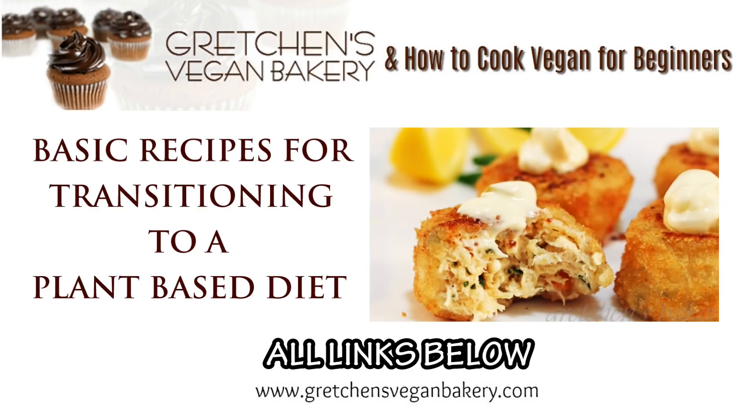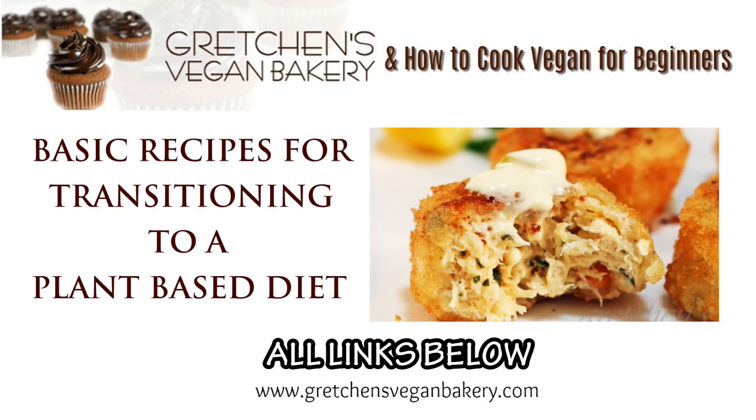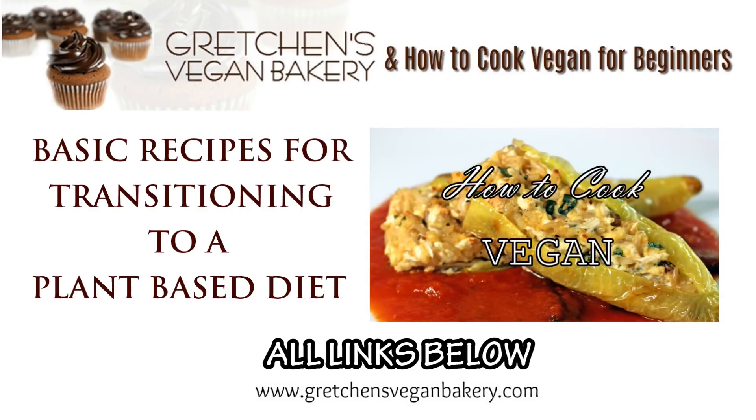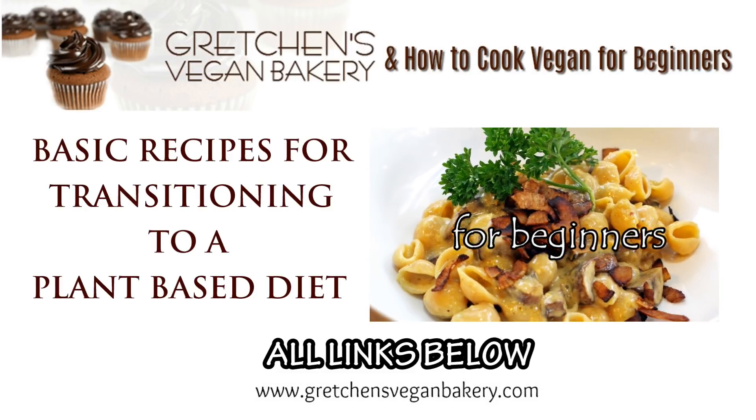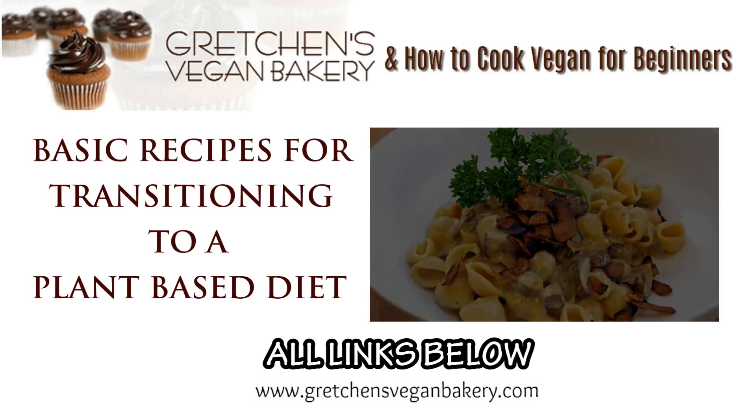Thanks to everyone for watching, and if you like this food series addition to my regular baking channel, comment below. Thanks to everyone for being here with me, and until next time — happy vegan cooking and baking, bye for now! And happy new year if you're watching this in December of 2017. I'll see you guys soon.